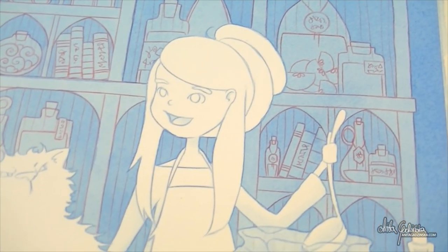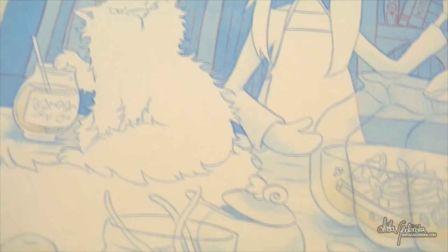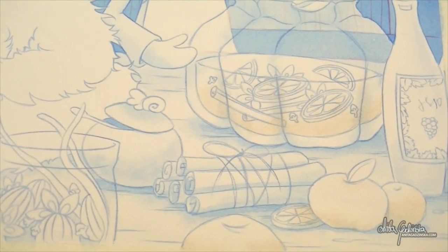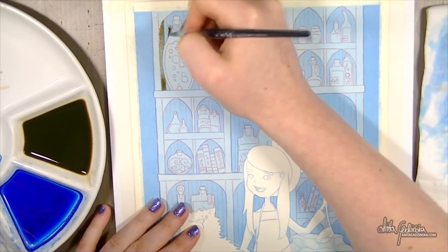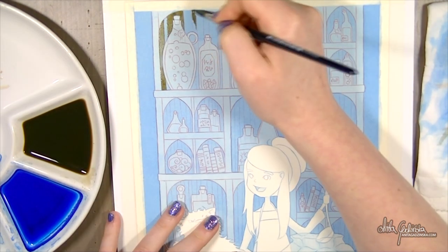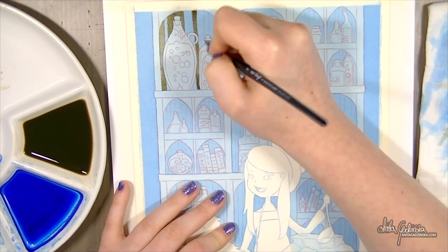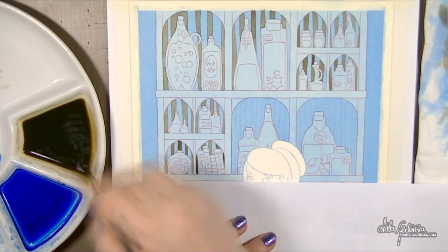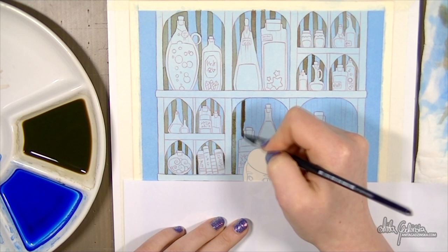Here's how it looks after I've added two layers of blue. Thinking about it now, I should probably have used the blue pencil and red pencil only to outline the bottles — I don't think it was necessary to do the whole background with it. I really like blue pencil better under my watercolor rather than the red pencil.